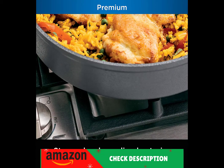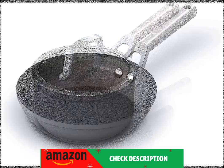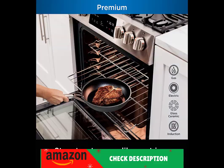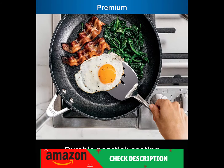Ninja Foodi NeverStick Premium Cookware will never stick, chip, or flake. NeverStick cookware is created at a max temperature of 30,000 degrees Fahrenheit, while traditional non-stick cookware is created at a max temperature of 900 degrees Fahrenheit, so they can rapidly lose non-stick. NeverStick technology ensures the extremely durable, textured ninja-exclusive non-stick coating is metal utensil safe and enables excellent food release day after day.